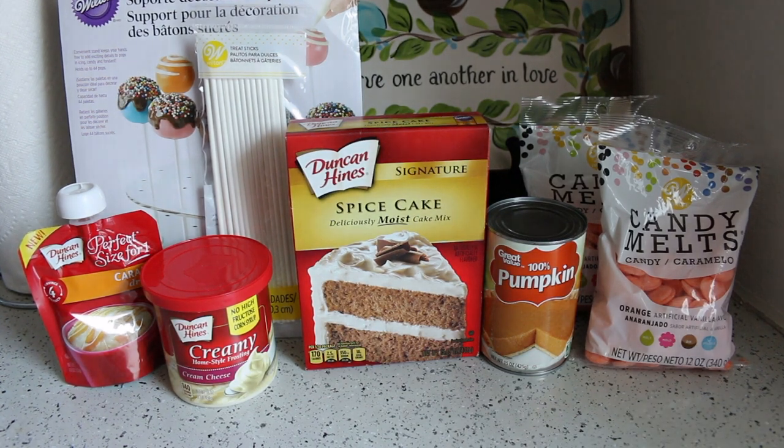Hello everybody! Today we are going to be making some pumpkin spice cake pops because our favorite season has begun — the pumpkin spice latte season. It may not be your favorite, but it's definitely mine.